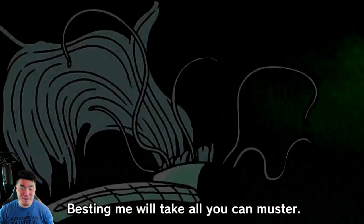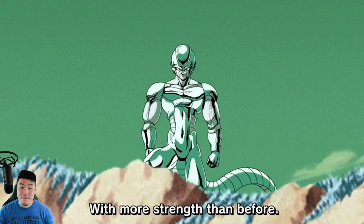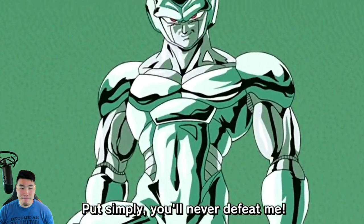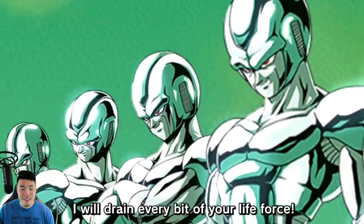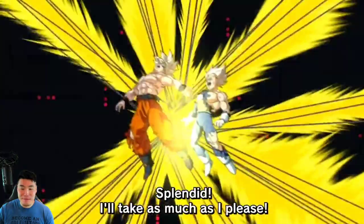Best in me, you will take all you can muster. Even then, I'll only be resurrected with more strength than before. Put simply, you'll never defeat me. I'll drain every bit of your life force. Splendid. I'll take as much as I please.